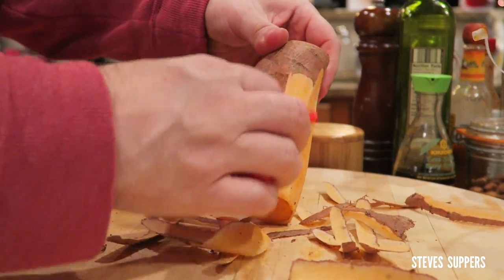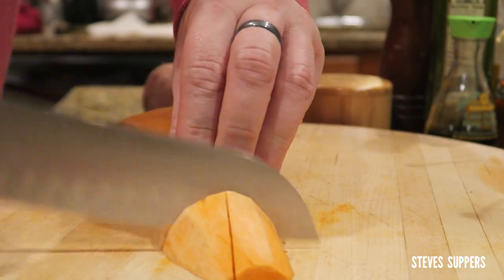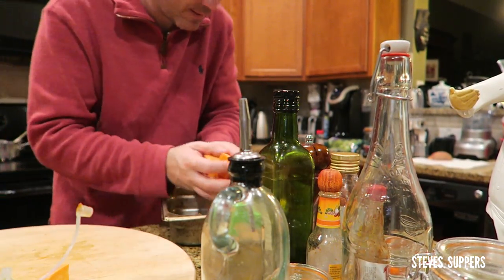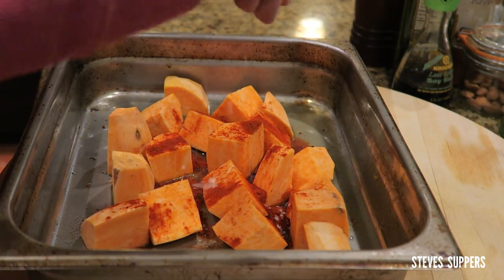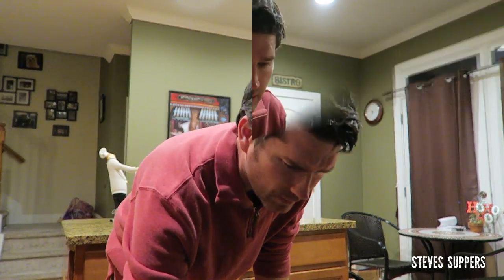Just peel your sweet potato — I used to hate these things but now I love them. Slice it in half and chop. Grab the tray, it's hot. Add your sweet potatoes to that fat, then add smoked paprika, a good pinch of salt, some extra oil, and mix. Now add them back in — it's going to be hot.